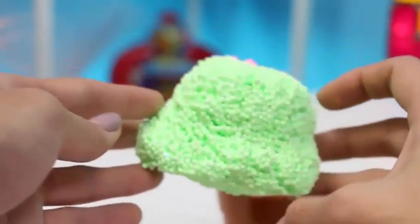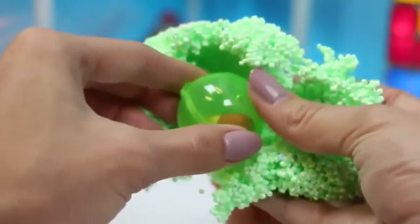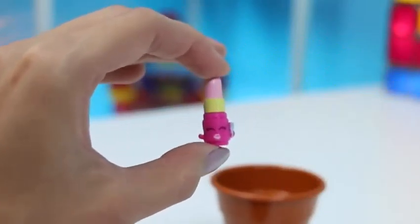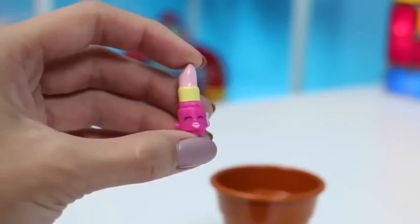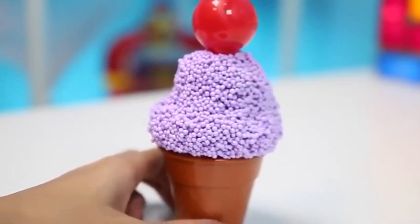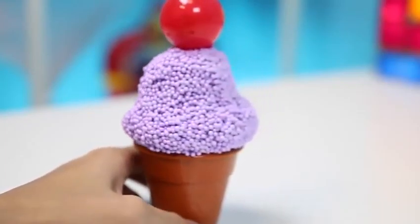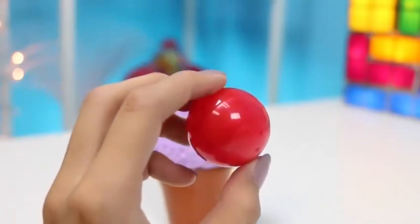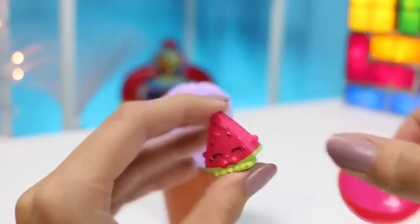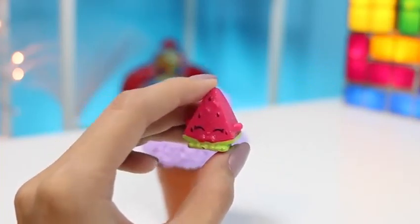I hope our mint chocolate chip has something good in it too! A green bubble! Another rare Shopkin! This one's name is Lippy Lips, and she's from Season 1! Time for our next ice cream cone! I guess this one could be grape flavor with a cherry on top! I hope this cherry has something good inside! Let's crack it open and see! An ultra rare Shopkin! This one is my favorite Shopkin — its name is Melanie Pips! Let me know in the comments what your favorite Shopkin is!